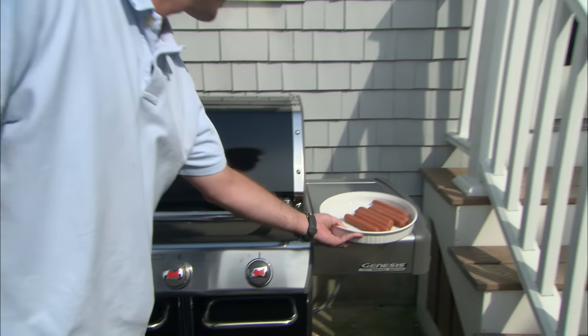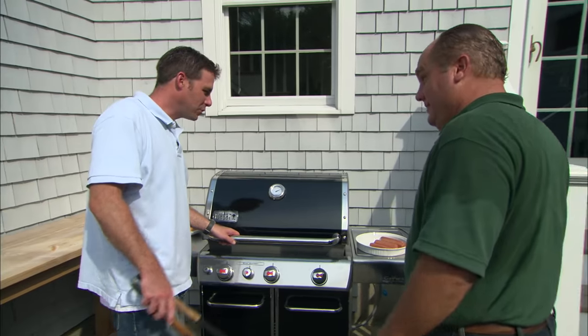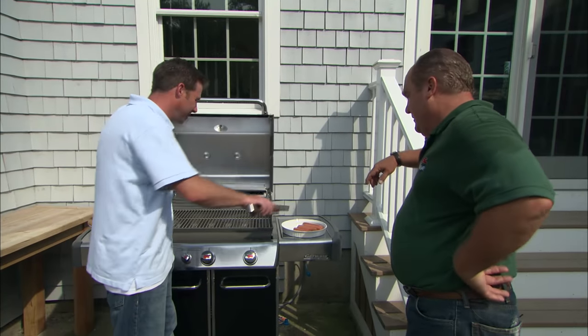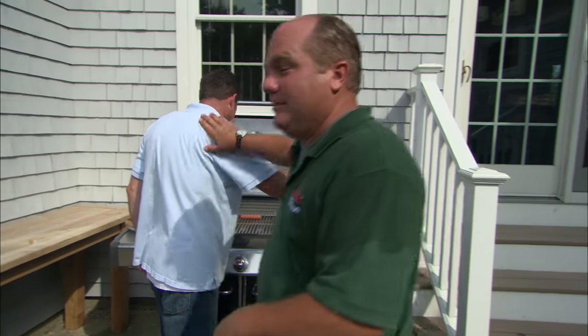The gas is back on and you didn't waste a minute getting this thing fired up — we're up to almost 600 degrees. It's almost lunchtime, how about a hot dog? You know what, I've been eyeing that pool — why don't you cook me a hot dog and send it out to me by the pool. Mustard and relish!